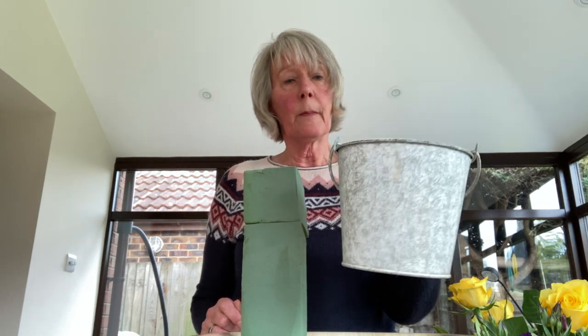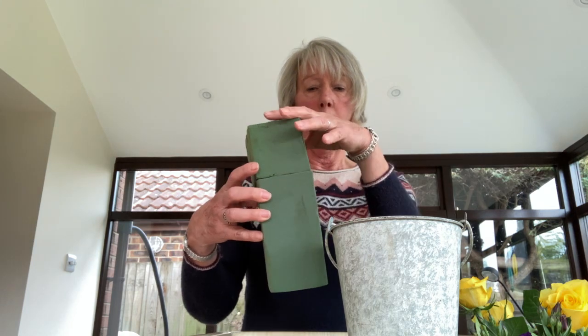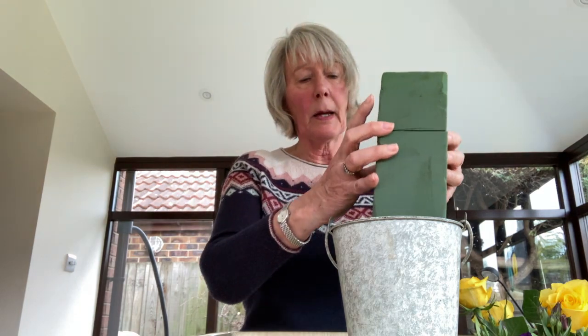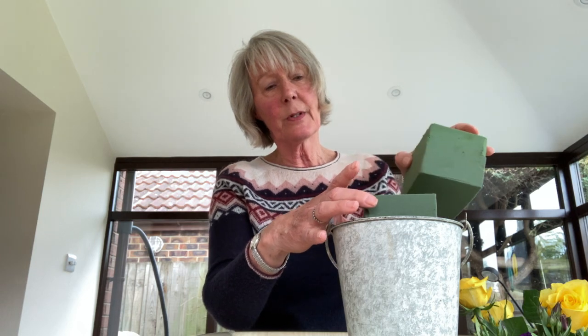I'm going to be using this bucket, just a smallish zinc effect bucket, and into that I would normally be thinking about putting some floral foam. This is a whole block of floral foam - I've already cut it - it's a block of Oasis floral foam. In the past we might have used a goodly sized piece of foam, but now the move is to use far less floral foam and the minimum amount that we can.